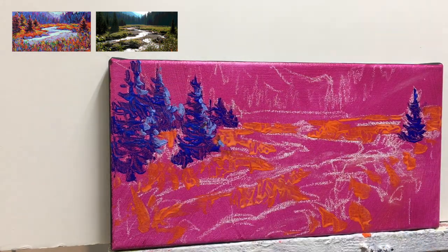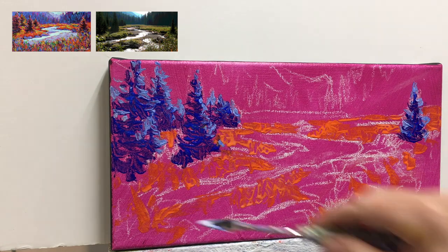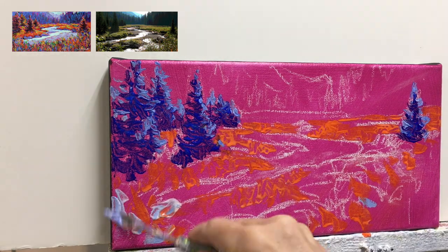I plan to put some glazes of color on top of this when it's dry. Next I took the ultramarine blue and the tint of ultramarine blue and added it to other places within the painting to create color continuity.